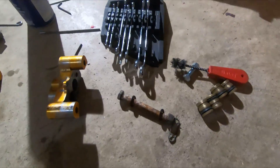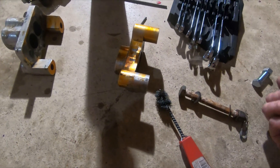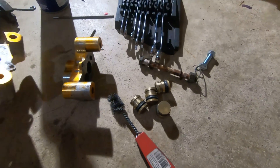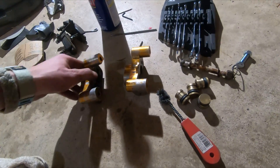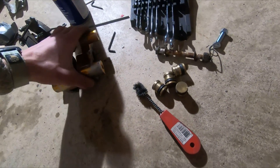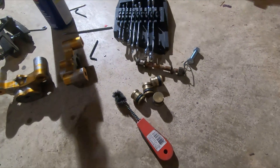I'm just cleaning these out with a wire brush. We're gonna try them without a second o-ring and see if they hold the fluid. If they do, I'll just leave it like that because I have front brakes that work fine. This back one — it'll be nice if it works, but it's not 100% necessary for safety, so that'll be fine.